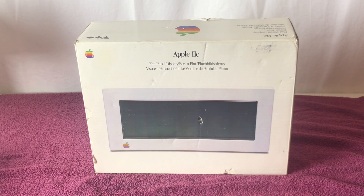Here we can see my boxed Apple IIc flat panel display, which was introduced by Apple Computer on April 24, 1984, and retailed at $595 US. It features a 7-inch monochrome display with 80 columns by 24 rows and support for double high-res graphics. It connects to the DB15 port on the back of the Apple IIc, and it'll also work with the IIc Plus using the same port.